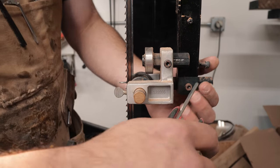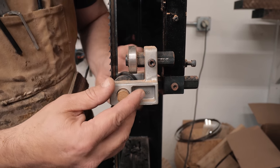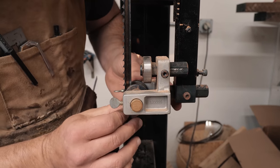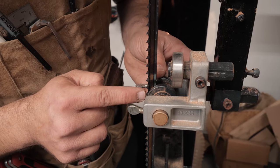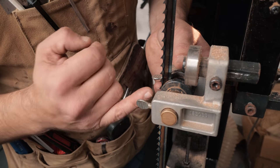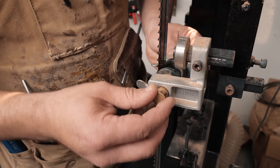For the side guides, they have a very specific position: just slightly behind the gullet. Adjust them front to back if your bandsaw has that adjustment. You can see my guide is just about a quarter of a millimeter behind the gullet — that is exactly right. You don't want them further than that, because the teeth have set and stick out to the side, so they'd rub on the guide bearing, dulling your blade and ruining your guide.